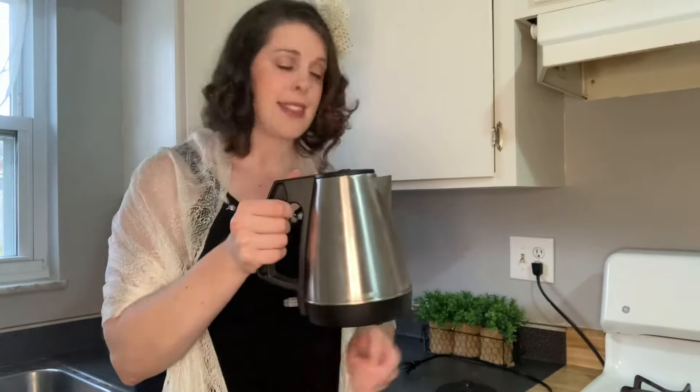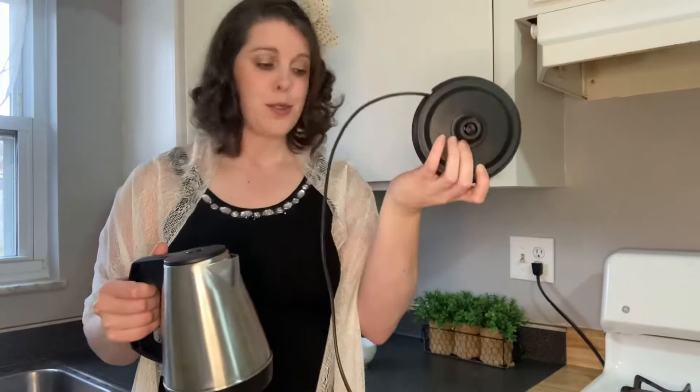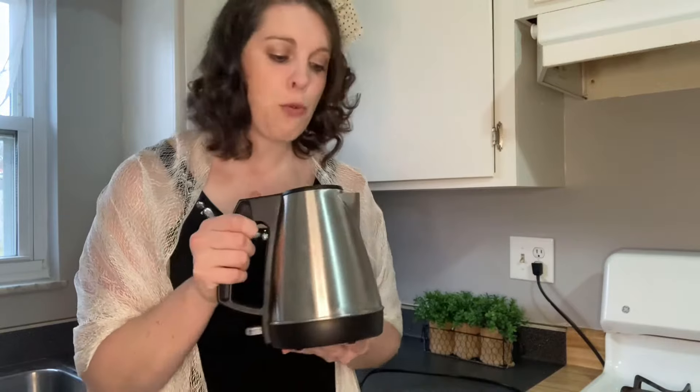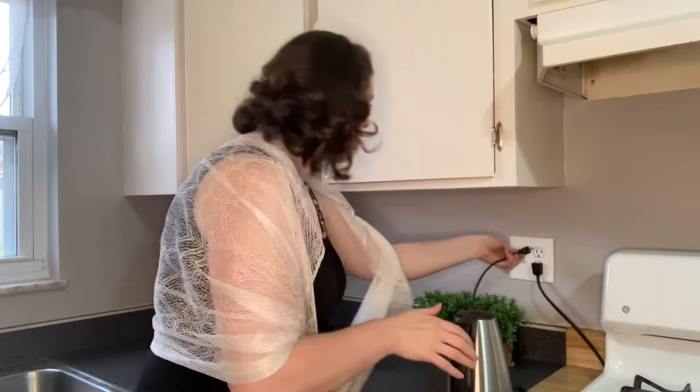Once you set this down on the heating source, it looks like this and just plugs right into the wall. To turn it on, you press this button down and it lights up as well, which lets you know if it's on or off. To turn it off, you simply push it back up. So I'm going to set it on here, plug it in, and press this down.